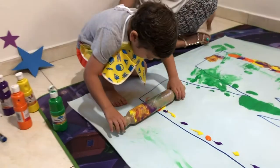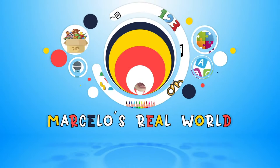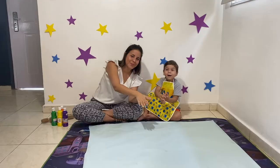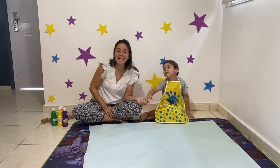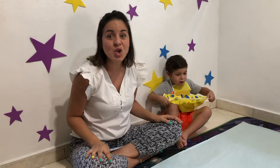Letter M for Marcelo. M for monkey. Welcome to Marcelo's We Are World! This channel is all about teaching early education for small kids by helping you to improve your skills in an easy and fun way. Marcelo say hello! Today we're going to learn the letters.